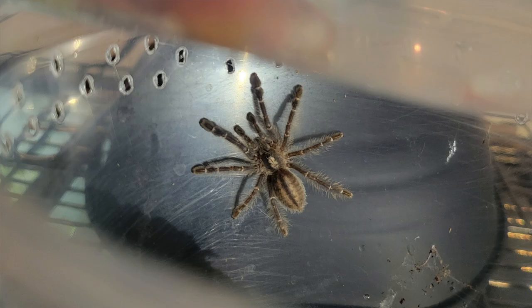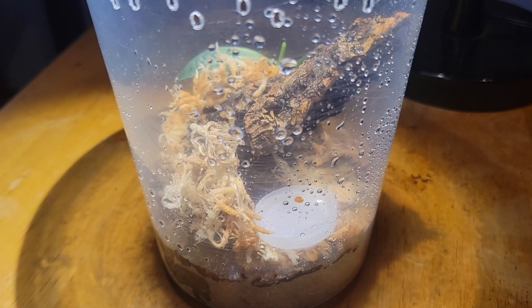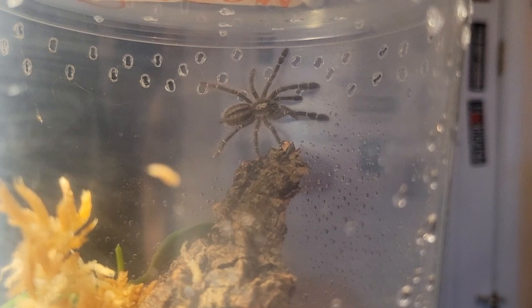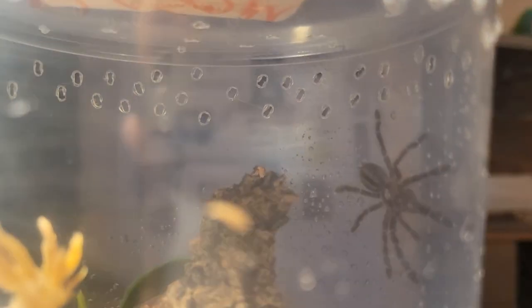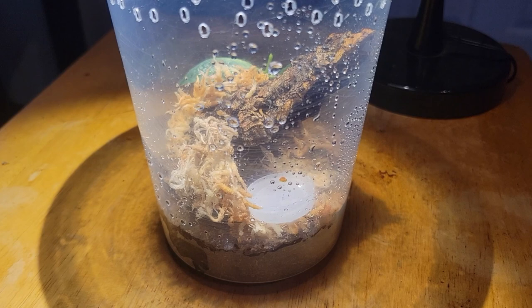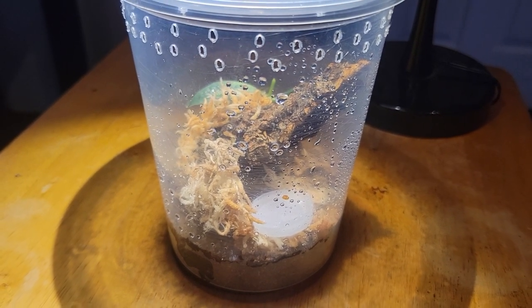I'm really excited and happy that Fear Not Tarantulas was able to send me this. They're a really good place to order tarantulas from — I would recommend ordering from them, they're definitely a great company, though there are other great ones out there as well. This tarantula's name is going to be Cyanide. I have no idea whether it is male or female — I'm hoping for a female because they live longer. This is my first old world tarantula and I can't wait to see it grow and really get its full colors. Thank you for watching and I hope to see you in the next video!